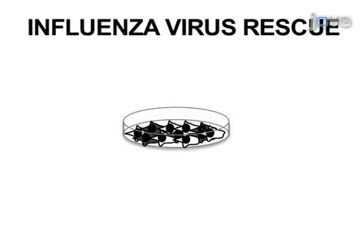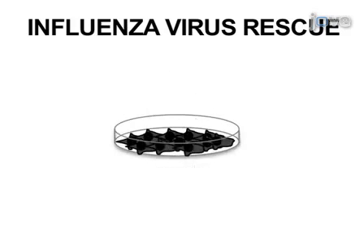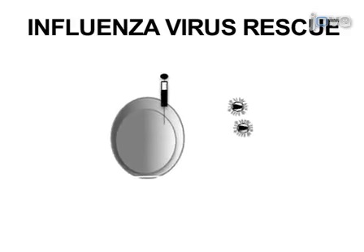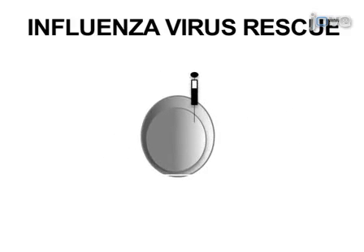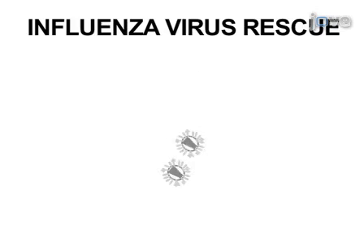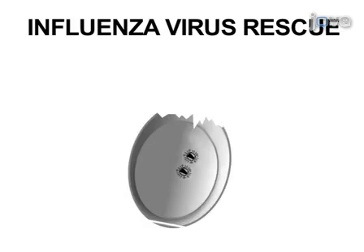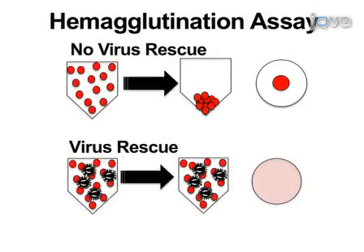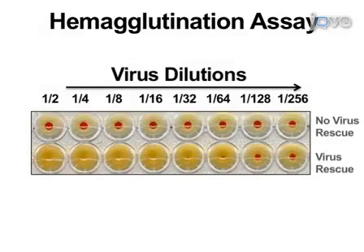As a second step, the tissue culture supernatants will be used to infect fresh MDCK cells and/or 10 day old chicken embryonated eggs, which will amplify the virus present in the supernatants from transfected cells. Next, we will harvest the tissue culture supernatants and the allantoic fluid from infected chicken embryonated eggs in order to confirm the presence of the virus by using an HA assay, with results showing the presence of haemagglutination.